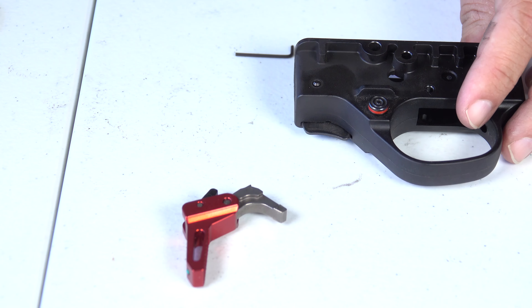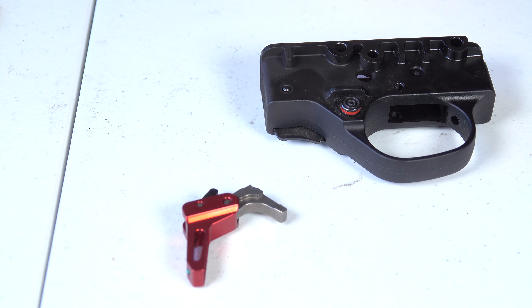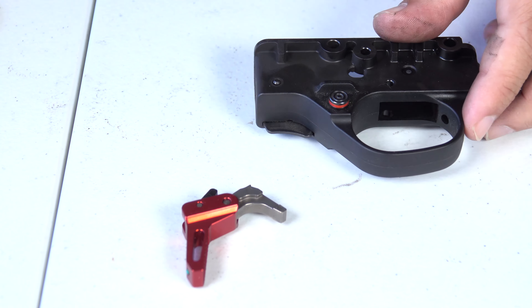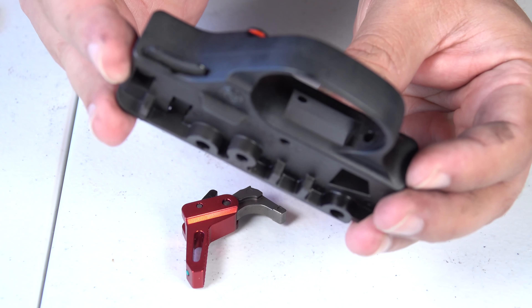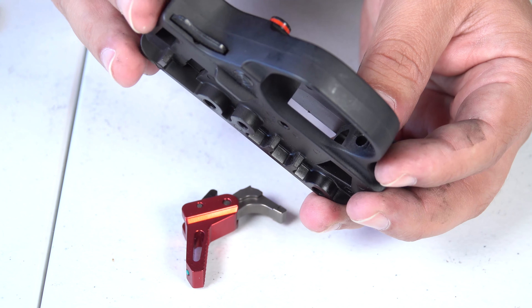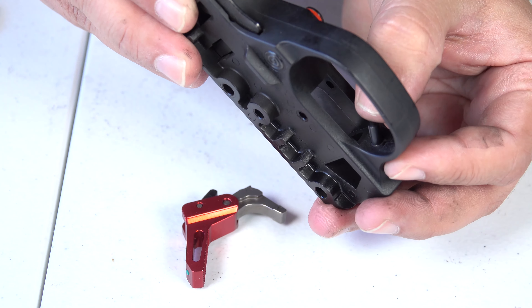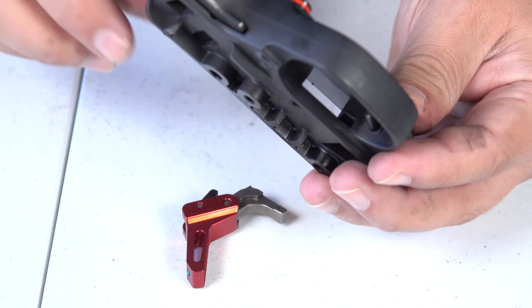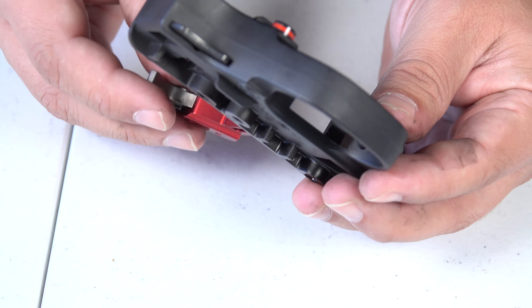Now we're going to get our trigger housing back and put back our trigger return spring and detent. There's a hole in the trigger housing — you can just see it there — so the spring and detent go right back in there. Now we're going to go ahead and put the trigger assembly back into the housing.